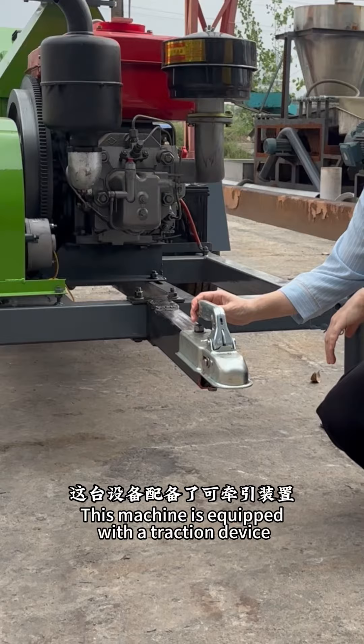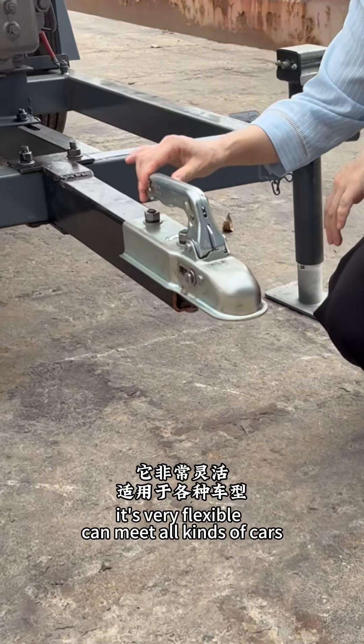This machine with a tri-action device is very flexible and can match all kinds of jobs.